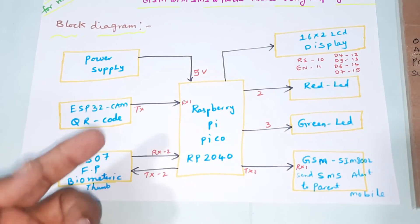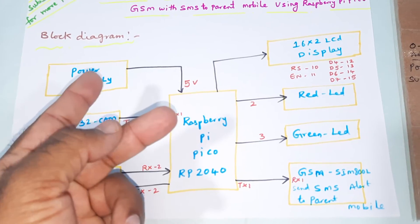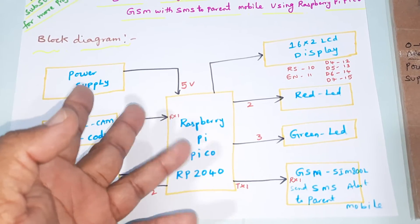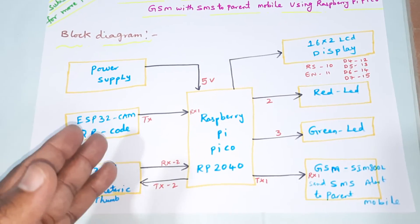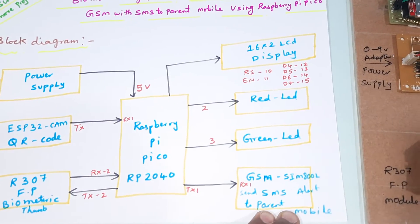We are using the R307 fingerprint module to authenticate fingerprints — the 0th, 1st, 2nd, and 3rd fingers — so there are four fingers. There are four QR code cards, four fingers, and four corresponding SMS alert numbers for parents.